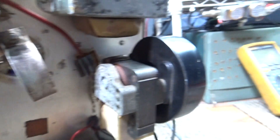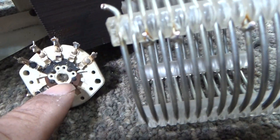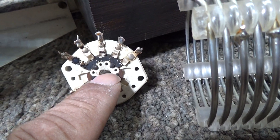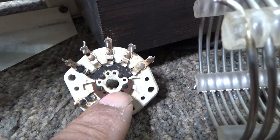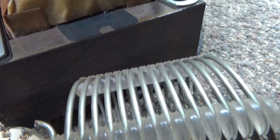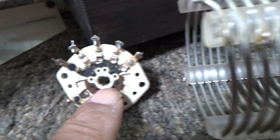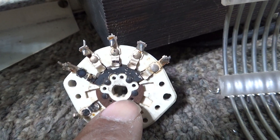I took all that out. Here is the wafer that actually does the switching — originally in the Pride DX 300 — this is part of the multi-wafer switch and it's the part that actually switches the coils back and forth.